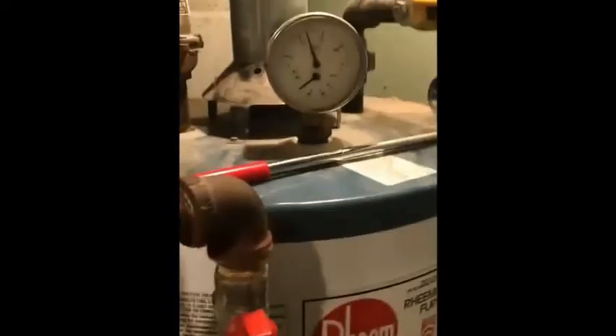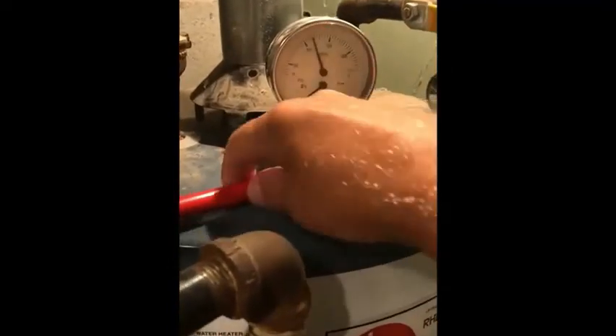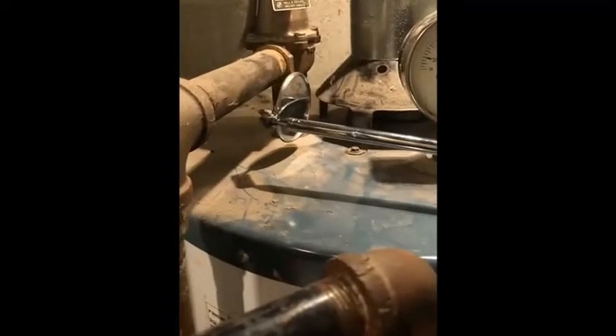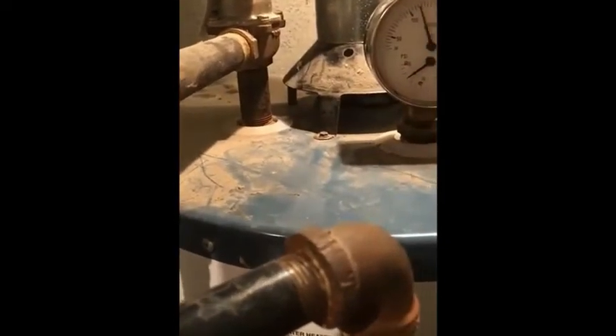Now that we're here, I have a couple of ways to check whether there's spillage at this draft diverter. I have a little inspection mirror I can put up there — if it starts to condense, the combustion byproducts will condense on the cold glass, and that's the sign of spillage. You can also feel it with your hand — but don't get too close because it's going to be hot.